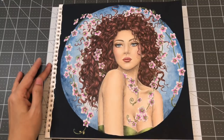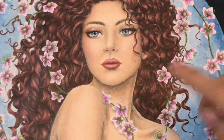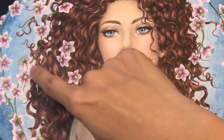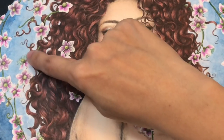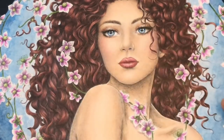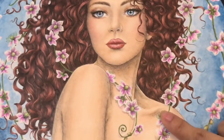I'll zoom in so you can see. On this flower I outlined it with the white Uniball Signo, and for the stamen I used a green metallic pen to do those — it really stands out. You can see it right up here and on her skin over here.